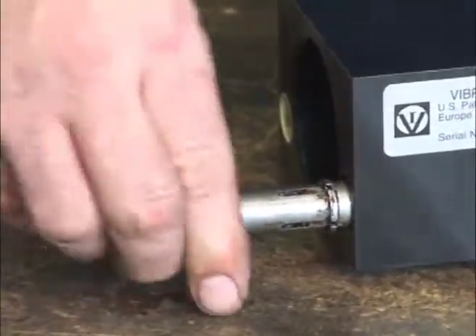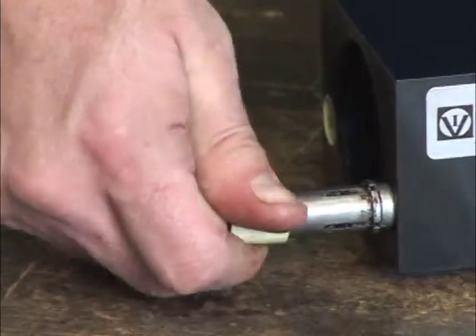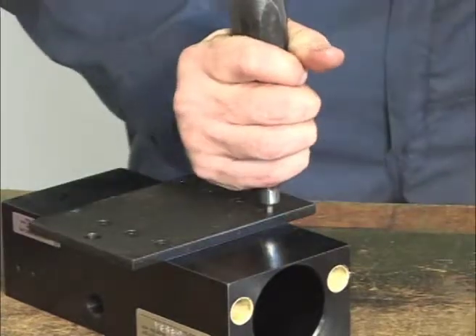Here you can see how the Vibro bearing extractor seats itself on the tapered rod. Now remove the foot using an Allen wrench, impact driver, or socket device.